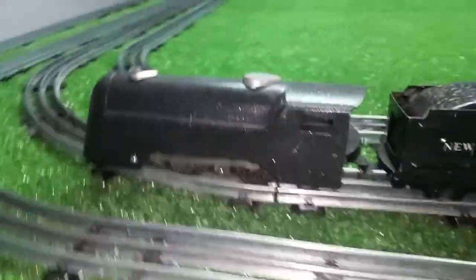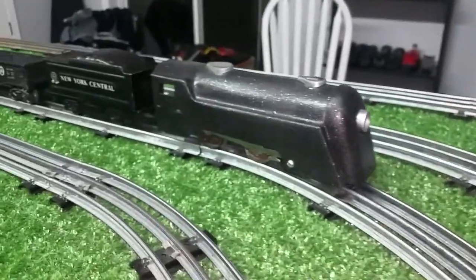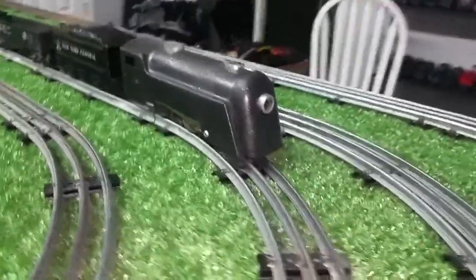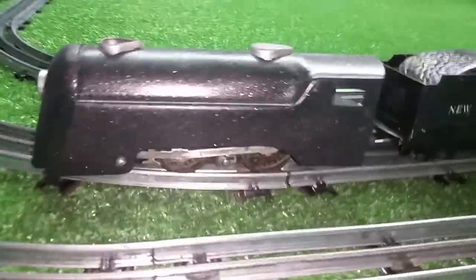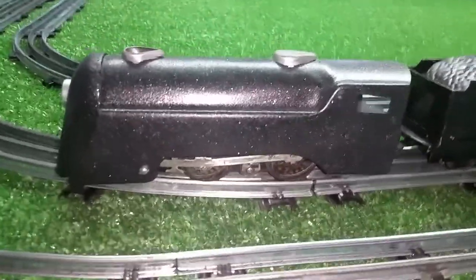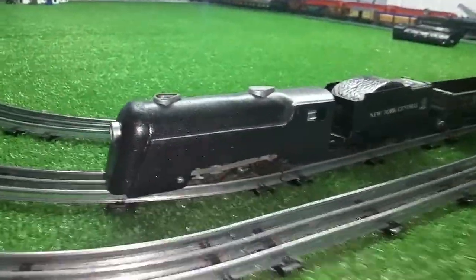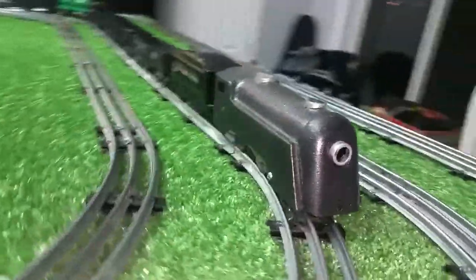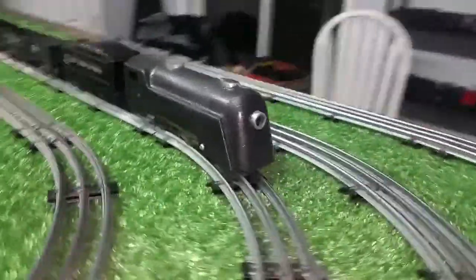All in all, this came out fairly decent, considering this was junk — just a rusted hulk. I got it cheap and put a few hours work in it. I had this done in probably two days. The hardest part was basically getting the pitting out. This thing was just absolutely eaten alive, covered in rust. And it runs well, it looks nice — acceptable anyway. And this was my very first Commodore Vanderbilt.